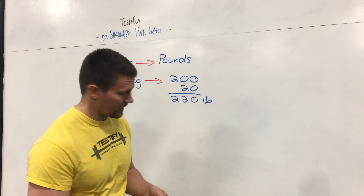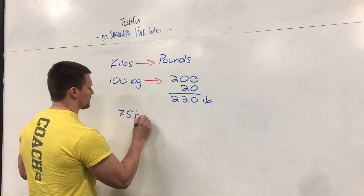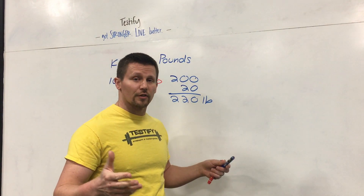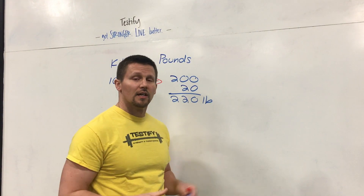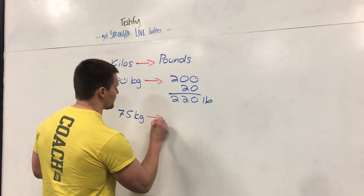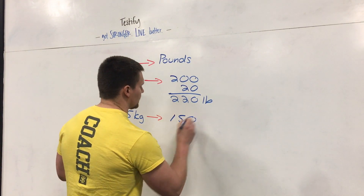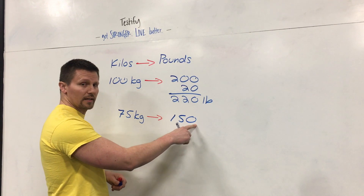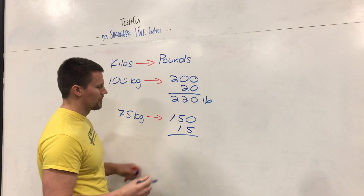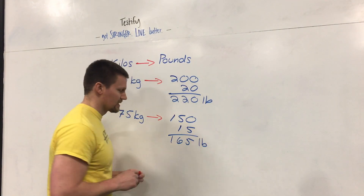Let's take a look at a slightly more complicated example — not much more complicated. Take 75 kilograms. You can pause and try it in your head first. Double the number: 75 times 2 equals 150. Remember there's an invisible decimal right there — move it over one and you get 15. Add them up: 150 plus 15 equals 165 pounds.